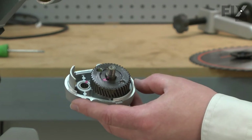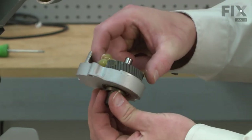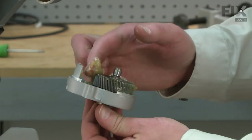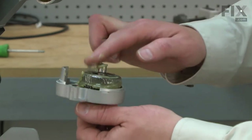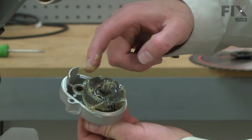Now I can install the new arbor assembly. I'll apply a small amount of grease to the gears, to the end of the arbor shaft, and down into the needle bearing.